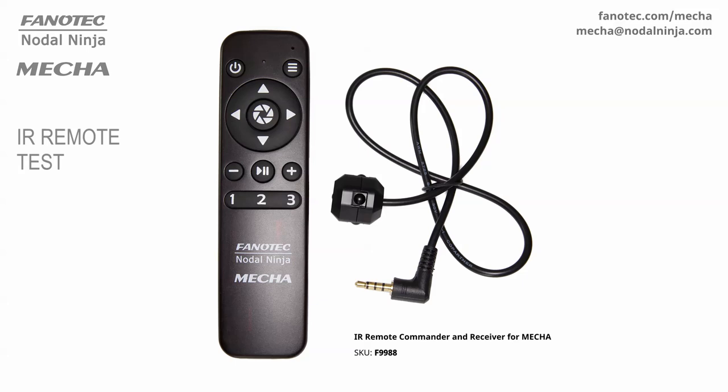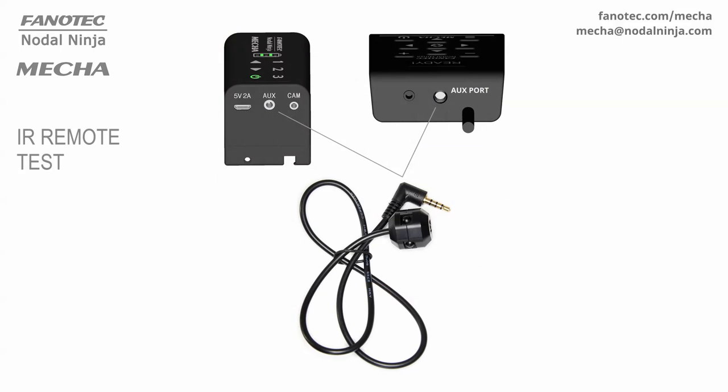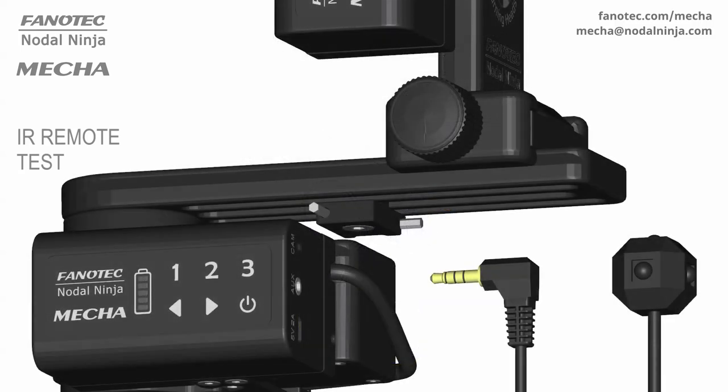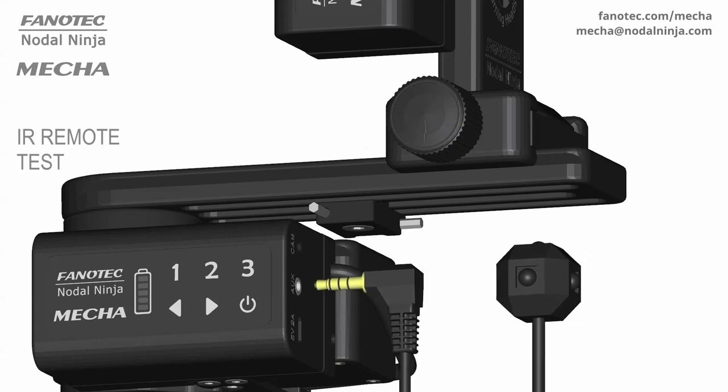The purpose of this video is to show you how to check if your IR remote commander and receiver for MECA is working properly. To be able to perform the IR remote test, you need to connect the receiver to the AUX port of the C1 or C2 controller used. Then power on MECA as usual by long pressing the power button.